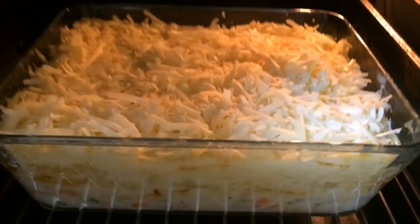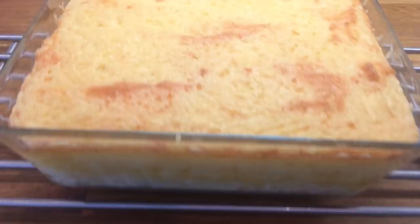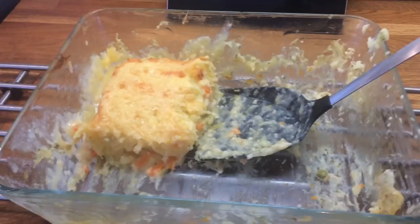Hey guys, it's Monday and today for dinner we are having fish pie, so it's just going into the oven now and I'll show you what it looks like when it's ready to come out. So here's my fish pie fresh out of the oven. Here's it plated up — this is Danny's, mine, Cameron's, Liam's and Little Ollie's, and there's an extra piece for the freezer.